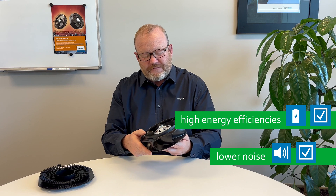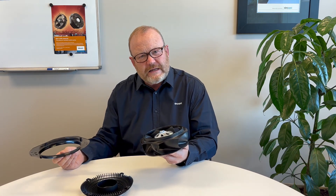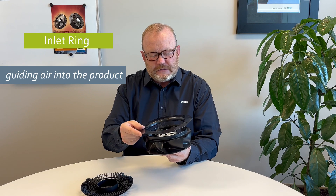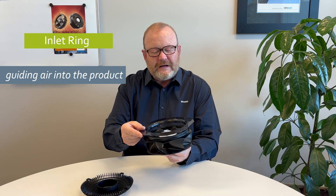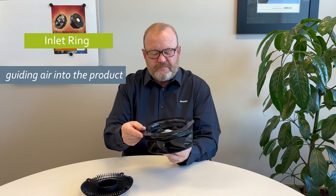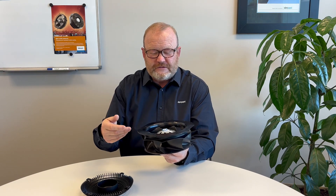Let's have a look at the other components that need to go with the fan. First, it's really important that you use an inlet ring. The inlet ring guides the air into the product. Typically it's mounted about one millimeter inside the product — in real life it wouldn't have physical contact with the impeller.